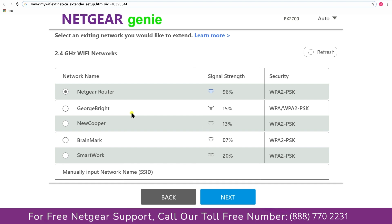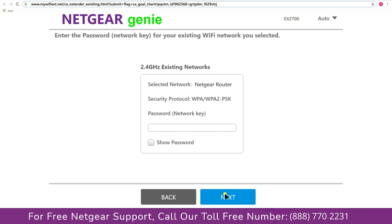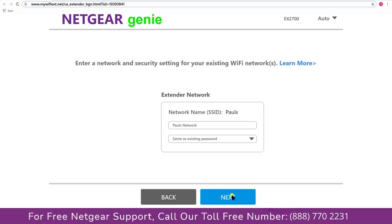Click on the network that you wish to extend — in this case, Netgear router. It will then ask you for the password of your network. Fill in the password of your existing network and click Next. If the Wi-Fi password you typed is correct, your extender will establish a connection between your extender and router.